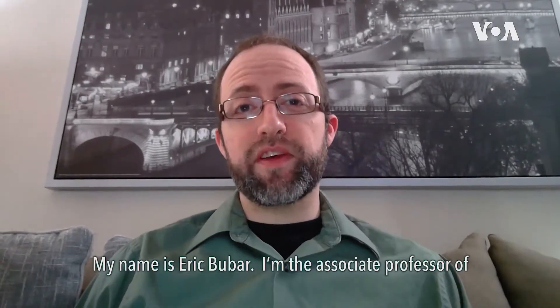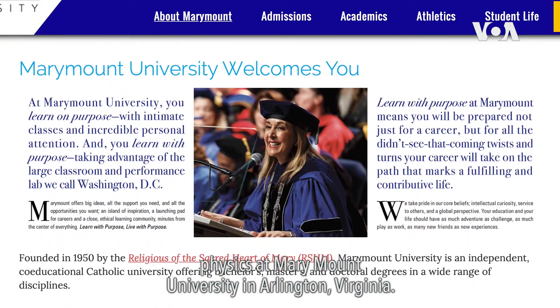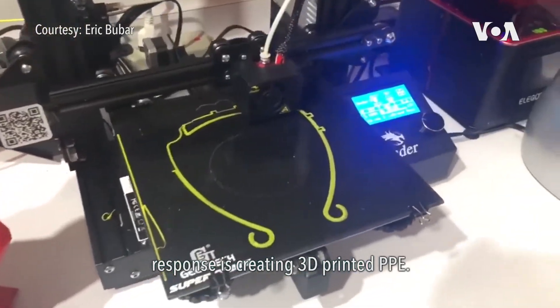My name is Eric Boubar. I'm the Associate Professor of Physics at Marymount University in Arlington, Virginia. What I've been doing to help out with the COVID-19 response is creating 3D printed PPE.